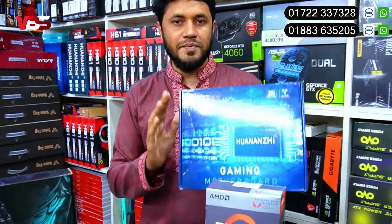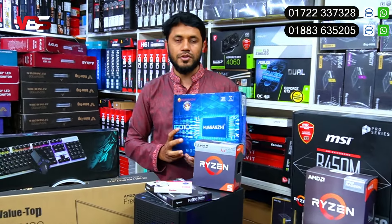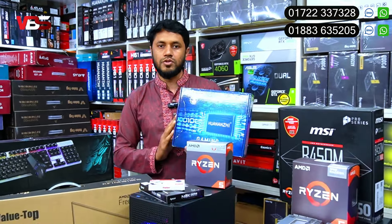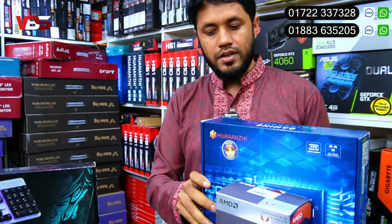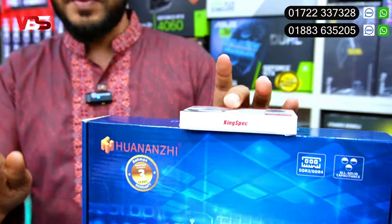The motherboard has a B520 model with HDMI port, VGA port, M.2 slot, DisplayPort, USB port, and LAN port — all available. A Ryzen-range processor pairs best with this motherboard. The B520 model is the ideal board for this range.